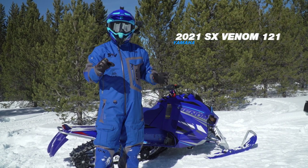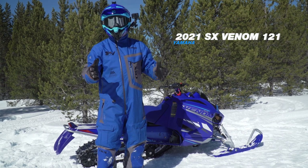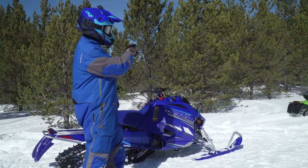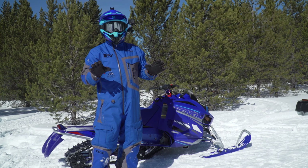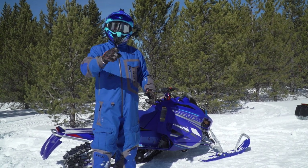Right now we're at Snowshoot and this is literally the first time that I've had a chance to ride these kind of seven-eighths size sleds. We've got the Venom behind me and then a little bit further down that way we've got the Blast. I'm going to hop on this Venom — I've got maybe about 40 miles on it so far. This thing's a blast and I just want to tell you about it.